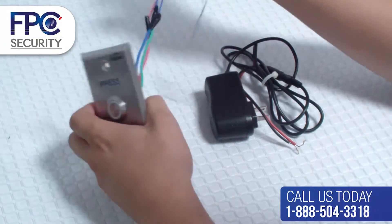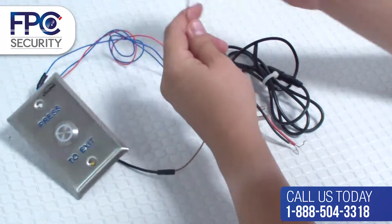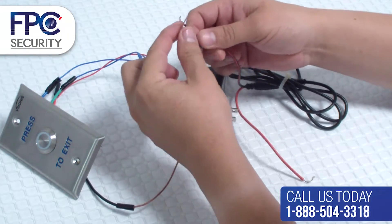This step is going to be connecting five wires together, mostly using the negative portion of power supply number one. We will get the negative wire from the power supply and connect it to the negative black wire from the exit button.